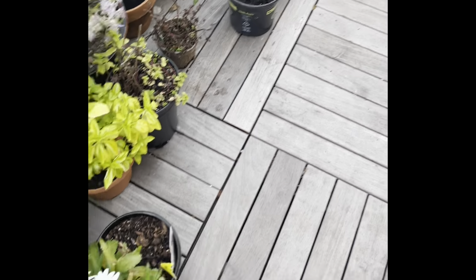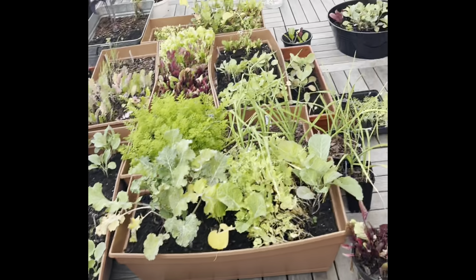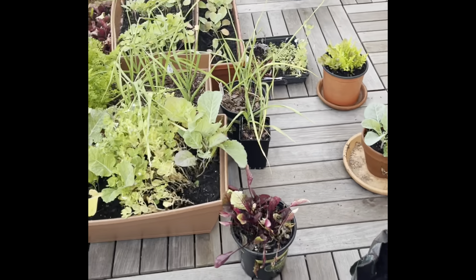That is my garden right now. These things keep growing in and they're beautiful. We've got some peas still growing too.